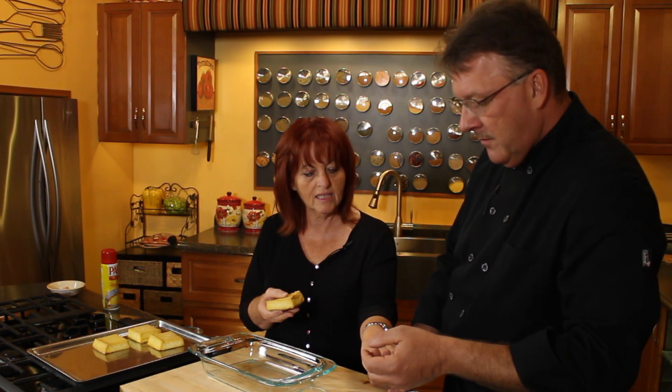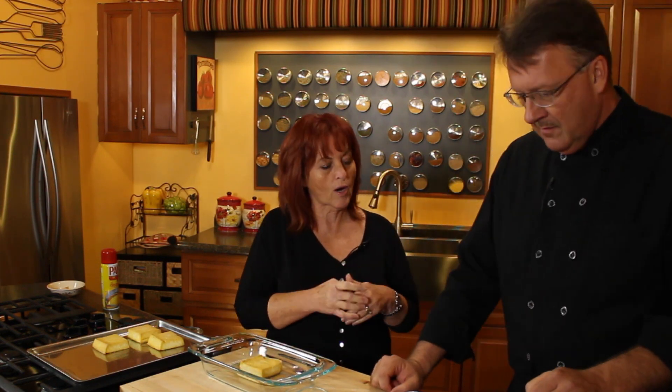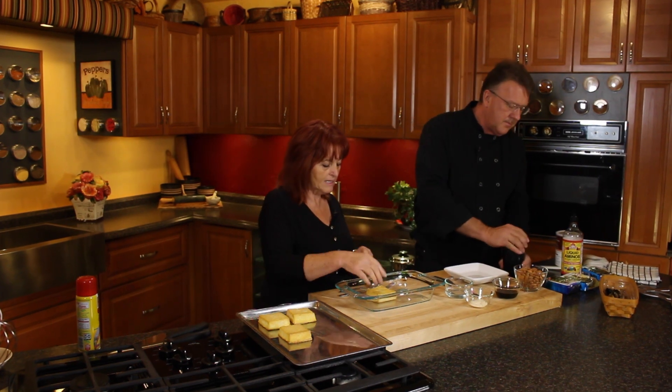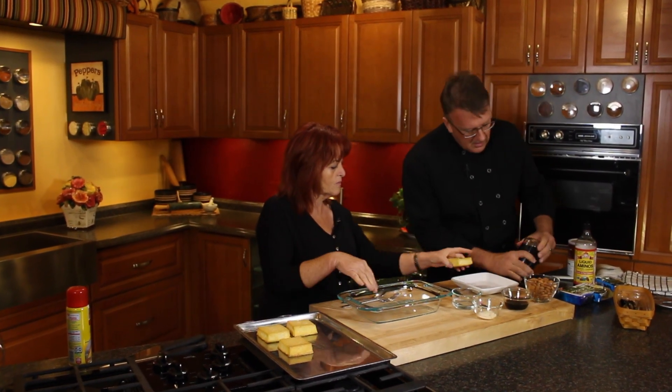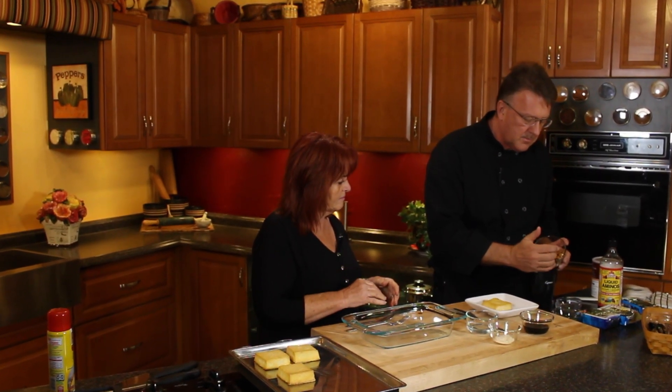If you'll take a little bit — you know what I want you to do? I want you to do some grinding for me. I want a few almonds. Yummy, yummy. Because what we're going to do is we're going to dredge a little bit. We'll just fill this up with almonds. It's a coffee grinder — we use it for many things.